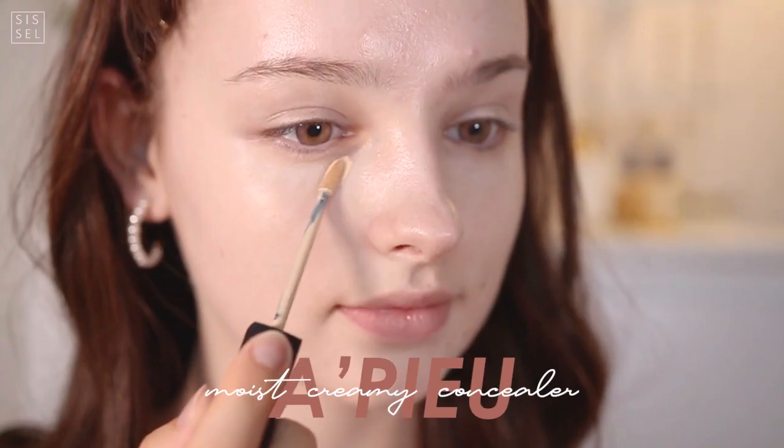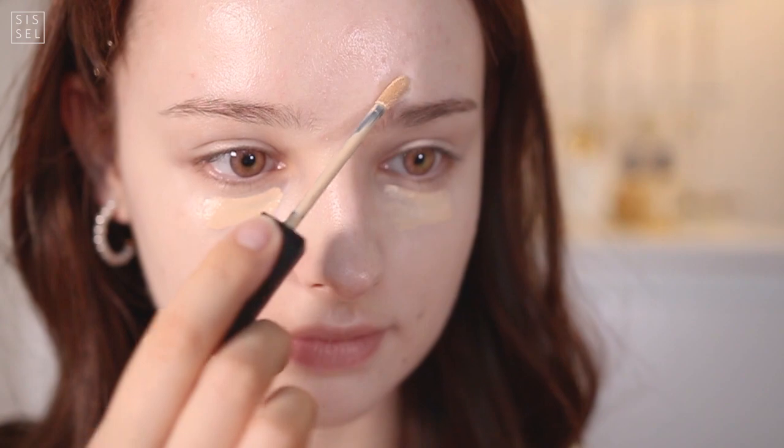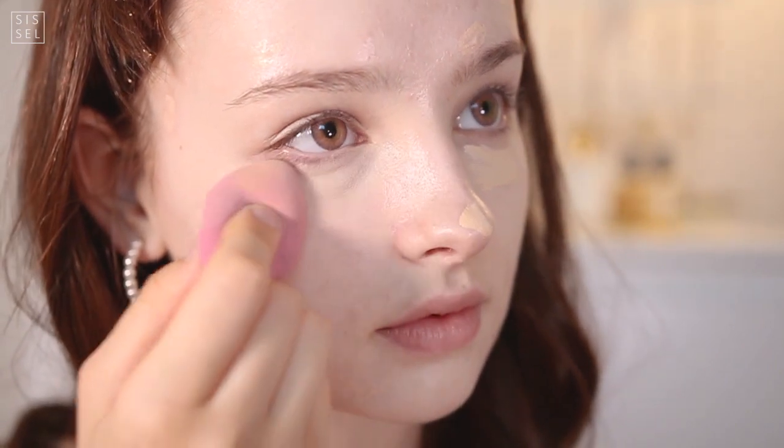You might be shocked that the concealer looks a little darker than the skin, but actually it's not that bad — if you just blend it out it's not noticeable. And that simple and quick base is done, then we're just gonna set it with the powder.